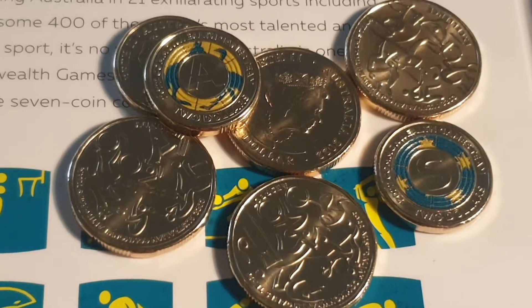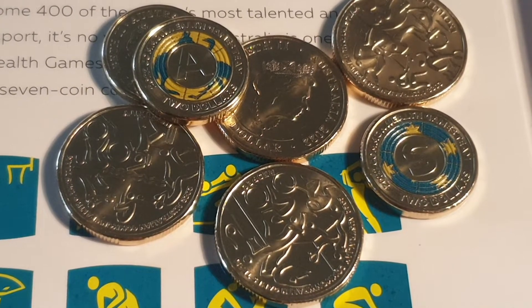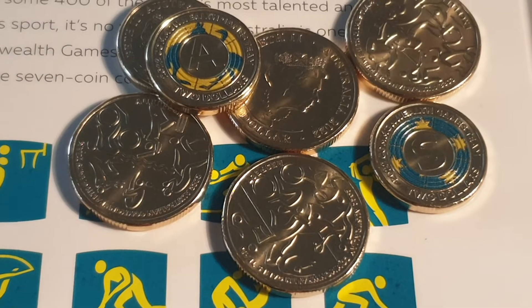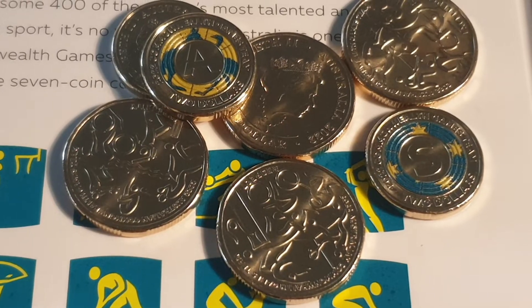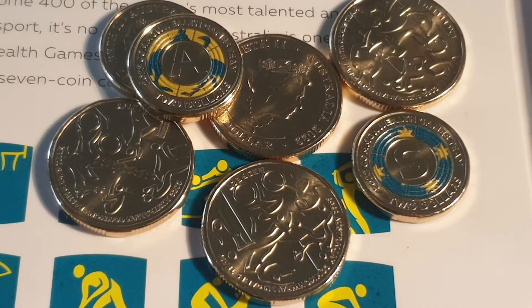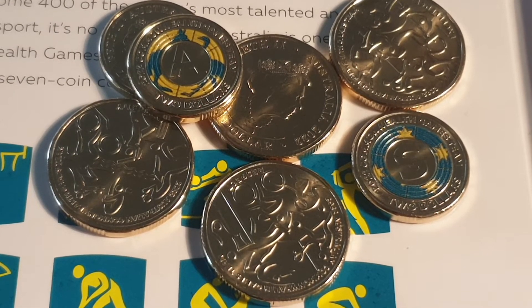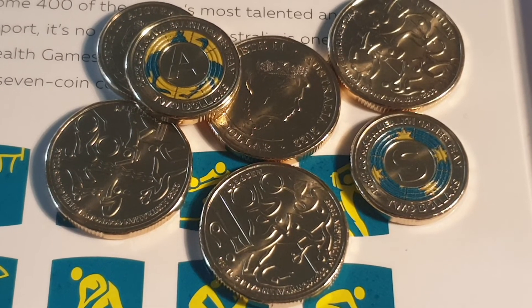Thank you very much for watching — I hope this helps with your coin collecting. Just remember: $15 for the next six months, probably don't pay more than that. Unless you live somewhere without a Woolworths and have no choice but to buy online, you can still get them from the Royal Australian Mint. But if you're going to pay $10 postage, you're better off buying a few things at once. Coin shops usually charge about $10 postage too, so buy a few things to reduce the cost. Have an awesome coin-collecting time — thank you and goodbye!